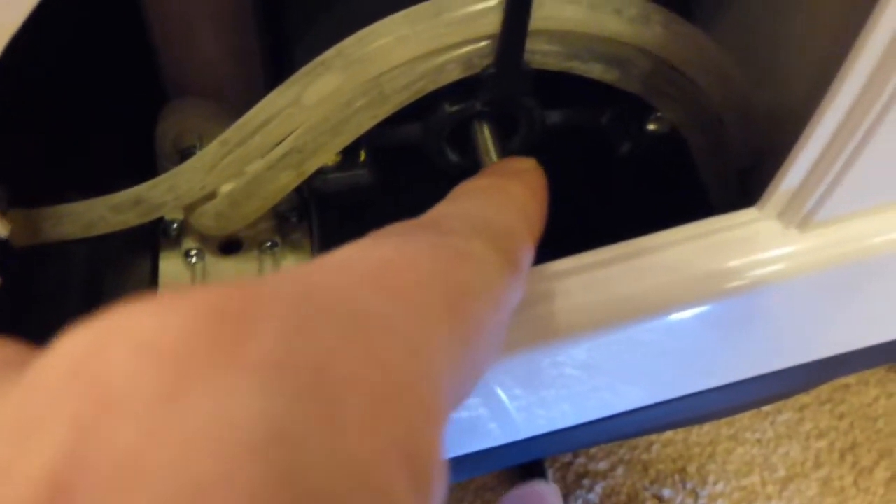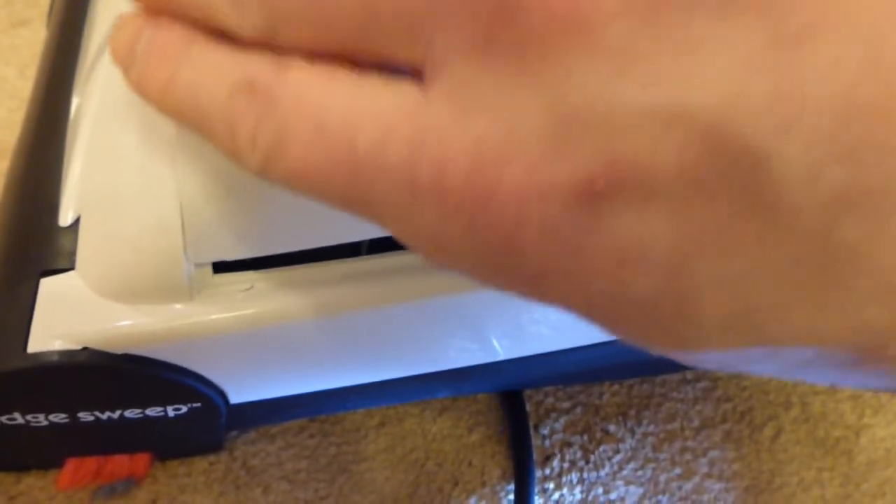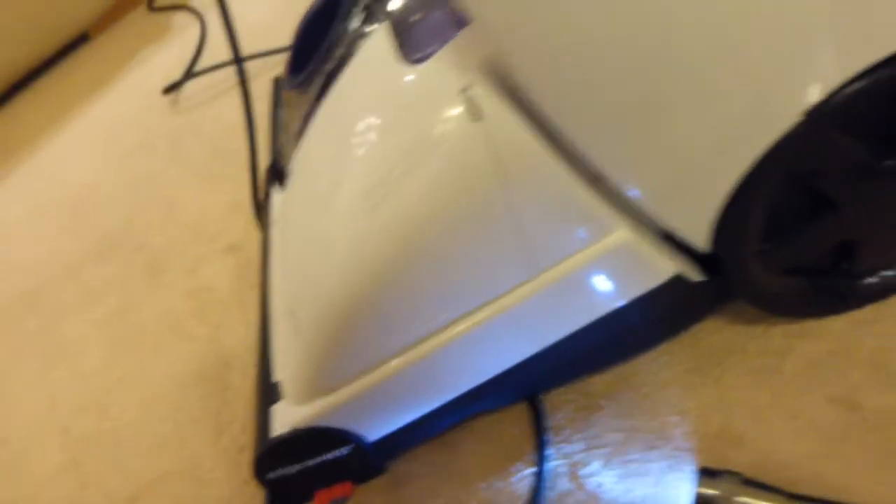The belt seems to have reasonable tension — it doesn't have to drive something that would stretch it too quickly. I'm hoping I don't have to change it any time soon because it'll be quite difficult to do. So we just put that cover back on and clip it down — that's the belt drive covered.